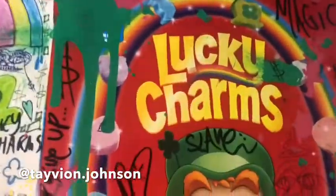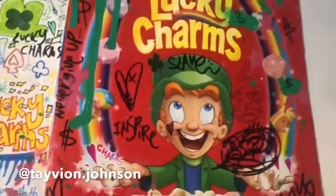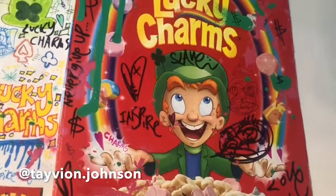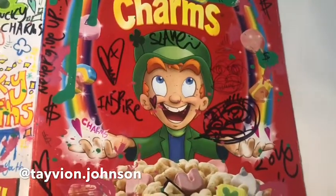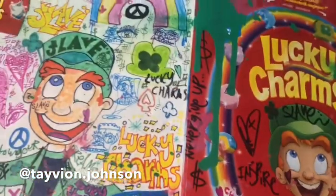Let's do this, let's get right into it. So basically, Lucky Charms reached out to me on Instagram via their official page — I'll show you guys — and they reposted my art. So I knew right away that I had to drop this Lucky Charms slave art for you guys. So let's get right into it.